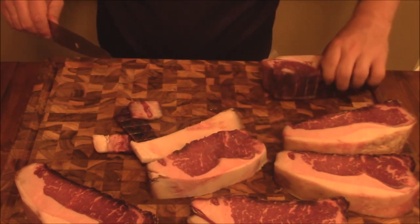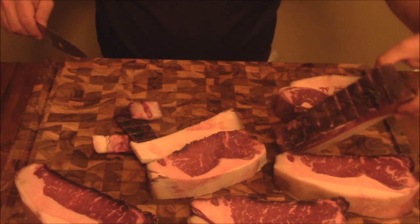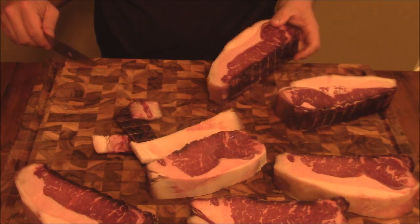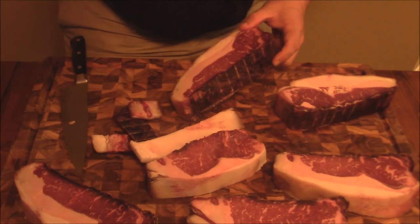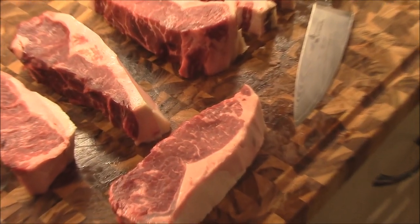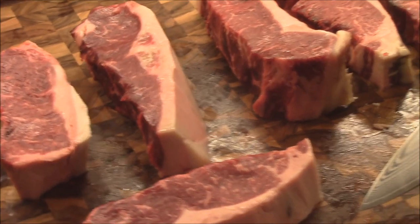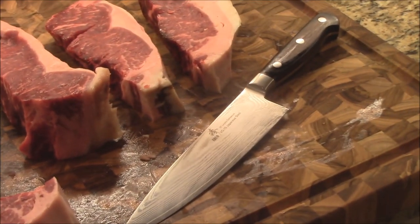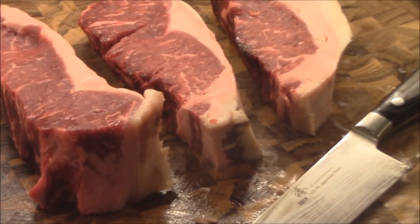I'm going to go ahead and do the rest of these. Those are nice - I'll go ahead and get these done. So here are the steaks - look how gorgeous they are cut up. I'm going to vacuum seal some for freezing, and a couple we're going to go ahead and cook right now. That's absolutely gorgeous y'all - the Wagyu beef dry aged in the steak ager.